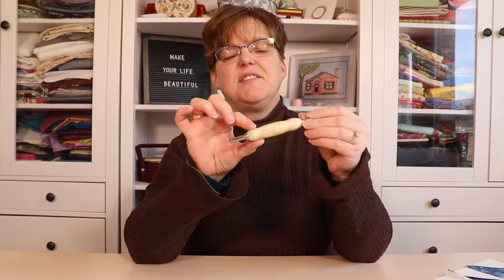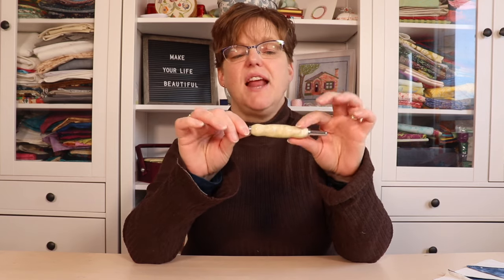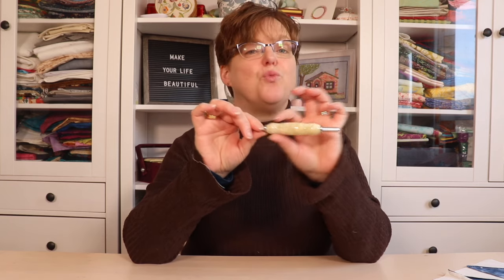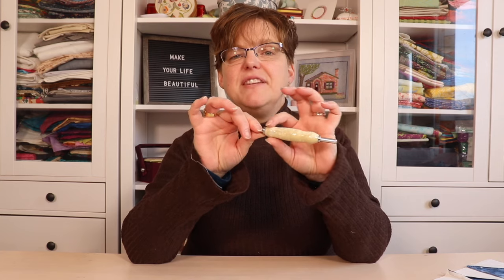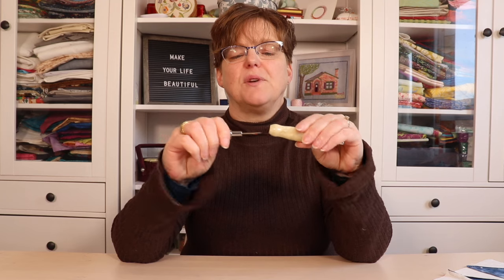This seam ripper was a gift to me from my sister, and it's made of some kind of epoxy resin that was turned on a machine. You can also get really nice wooden ones — there are a lot of different materials that seam rippers come in. This one has a seam ripper on one end.